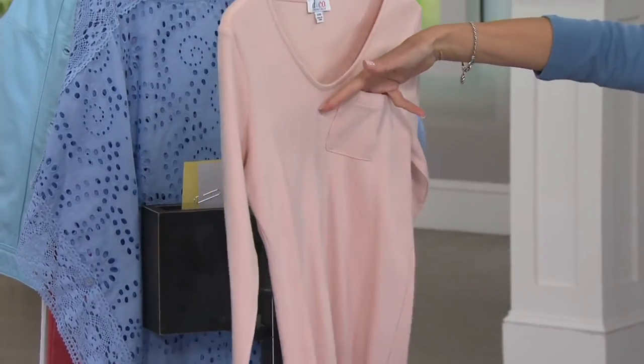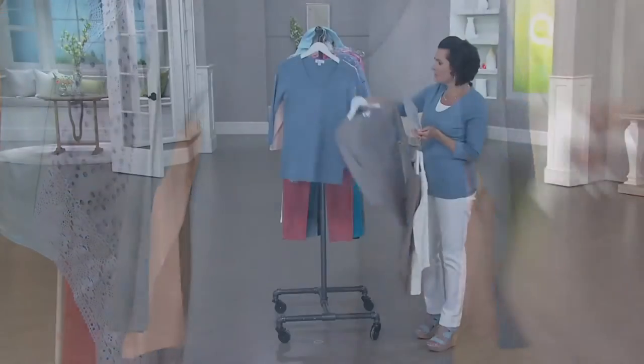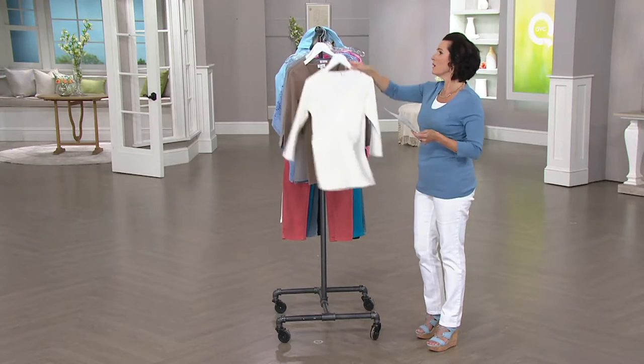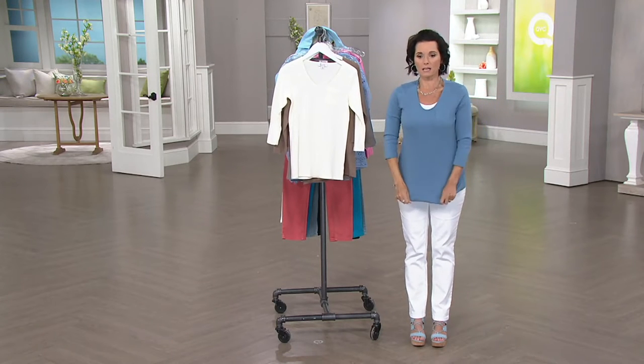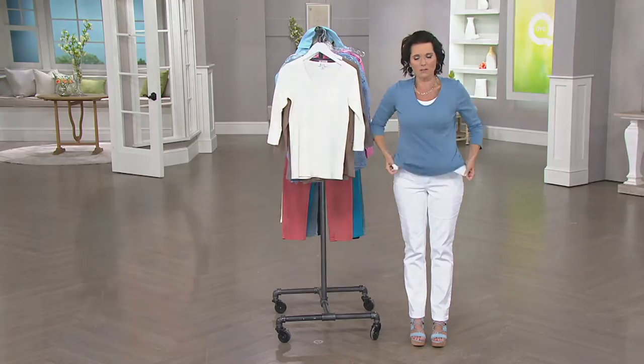There's that little sweet pocket. As I said, three-quarter length sleeve. Just an easy thing to wear. I actually have one of the Denim & Company tanks on underneath this. And I obviously wouldn't normally wear a tank underneath it, but if I felt like I wanted to — like a camisole — why not, right?